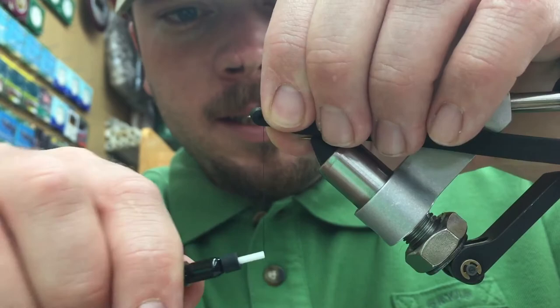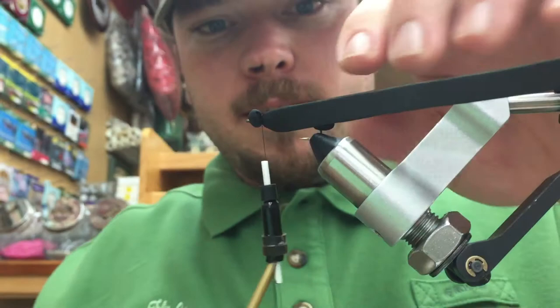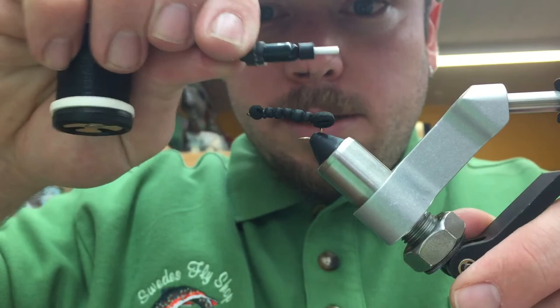Then we're going to fold that craft foam all the way over and capture it to create the head of the fly. Go ahead and apply some pressure because we've got 3-0 here, so it's pretty tough. Now go ahead and remove the excess craft foam, pull our thread out of the way — be sure not to cut it — and capture down any excess.